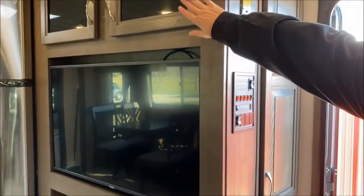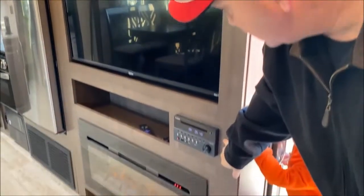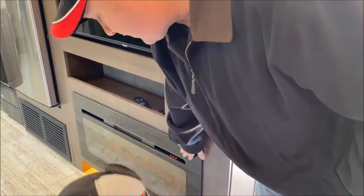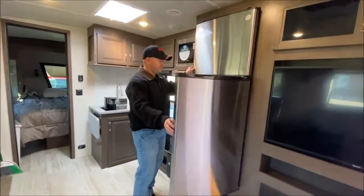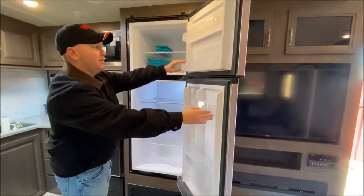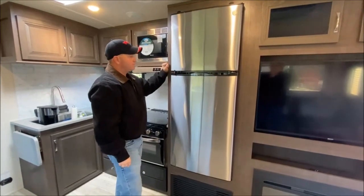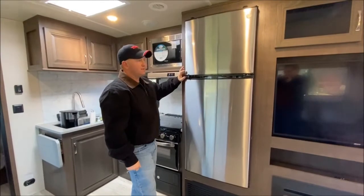Of course we have the TV, with compartments up top over the TV — this is where your hookups are for your TV antenna and things like that. Here's your Furion AM/FM/DVD/CD player. We love the fireplace — it is also a heater. And then it has the 10 cubic foot all-electric refrigerator freezer. It is huge. We like the all-electric; we didn't want the gas-electric because we've seen so many people have trouble with them. It has the safety latch as well.